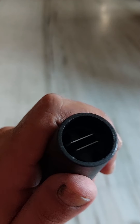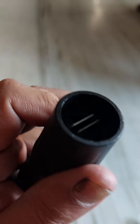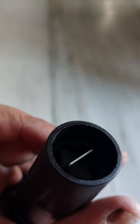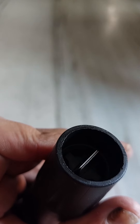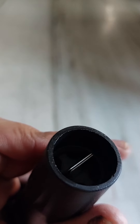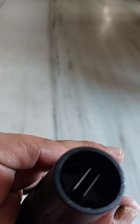Now you'll see this is the straight nozzle, and once you twist this it will become a diffused one. When using on a car, try to keep it closed so it should not damage the paint at all. If you use the straight nozzle, it will damage the paint for sure.